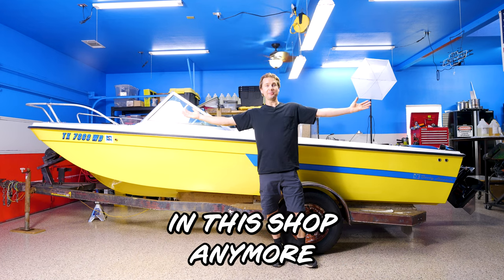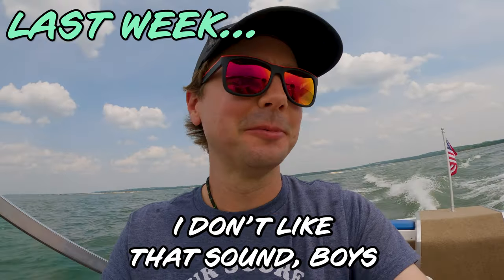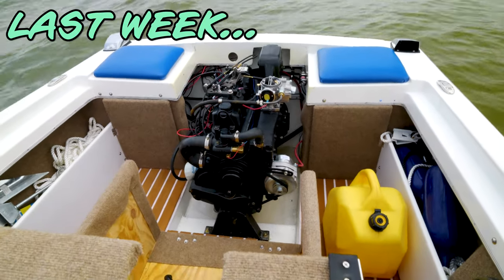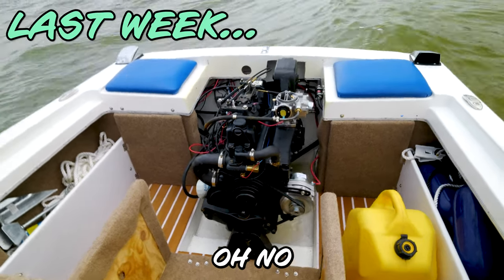This boat is not supposed to be in this shop anymore. I don't like that sound, boys. That's not good. Oh no.